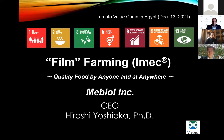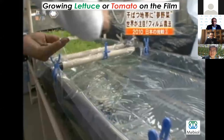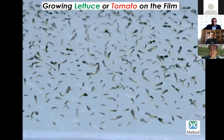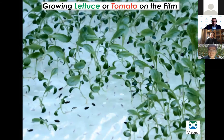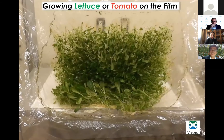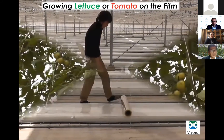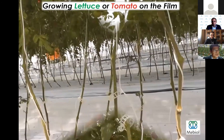Let me show you a video. In this video, the film is laid on the water pool. The water and fertilizers — the fertilizer and water — are absorbed by this film from underneath. The seeds are germinating and roots adhere on top of the film. They grow, and the roots adhere so strongly that they do not drop off. This is a tomato farm — tomatoes are also grown on the film.